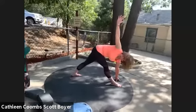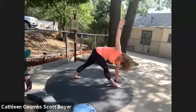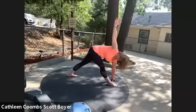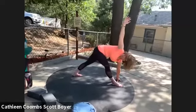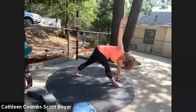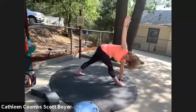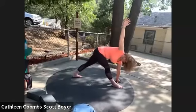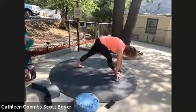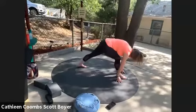Moving your whole torso to the right, twisting from the center of the core. Inhale, exhale. One more inhale, exhale — drop your right hand down. If you need to shorten your stance slightly you can.